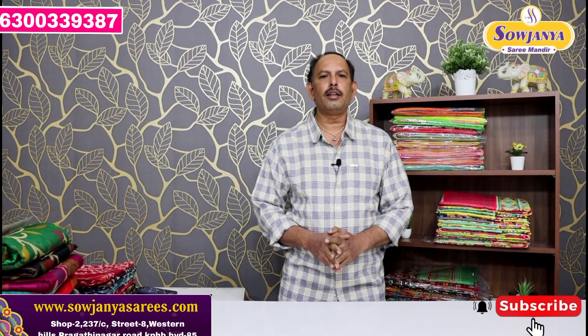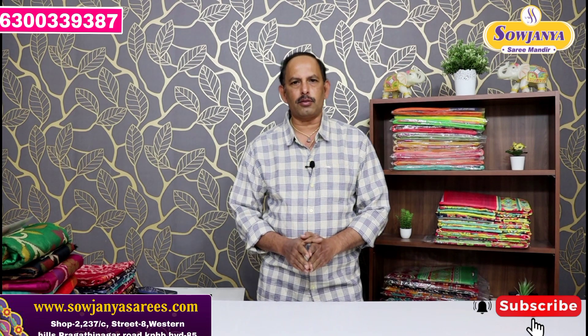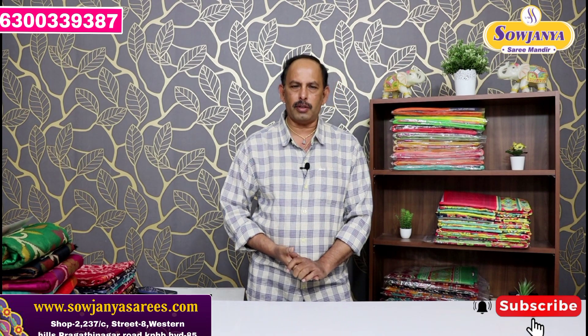Hi Andy, welcome to Sajanai Sarimandir. Every day we have to review the varieties of our products. We have to review the 3 varieties of our products. So if you like to review, you might have to review the varieties online.